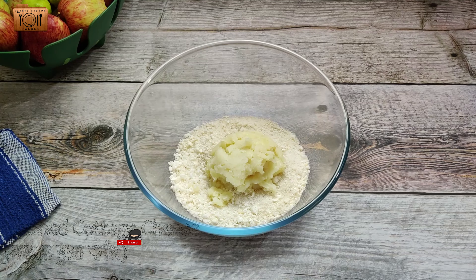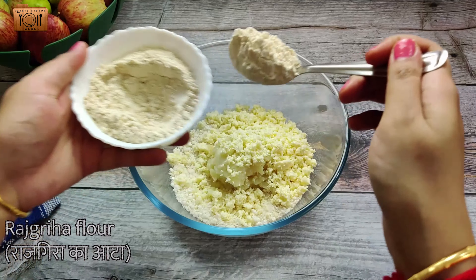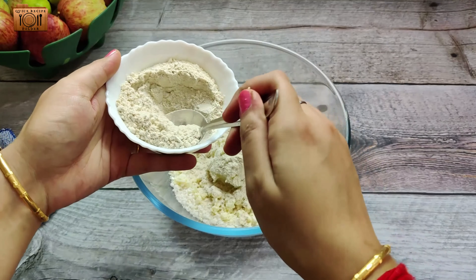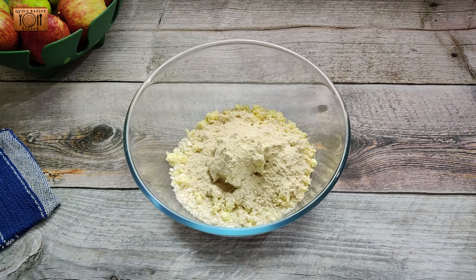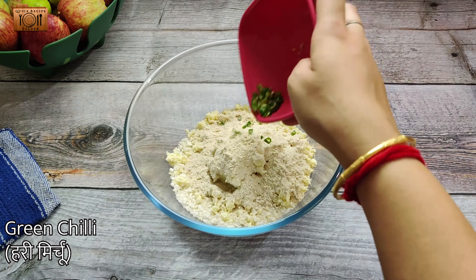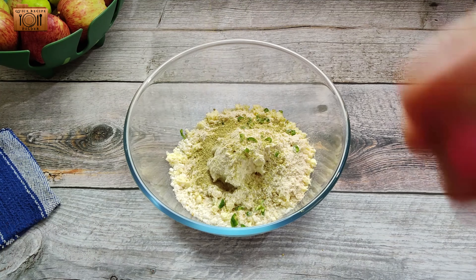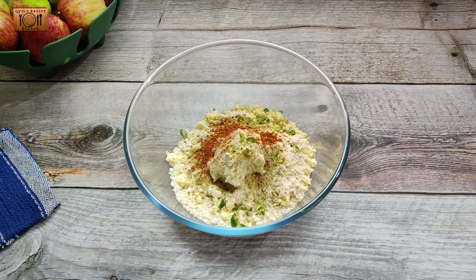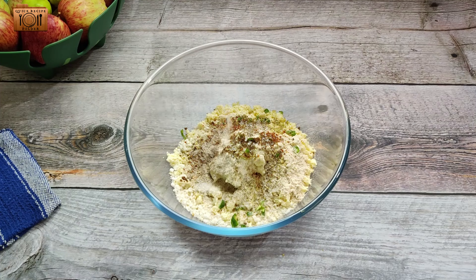Now we will add paneer and add 2 tbsp of rajgira flour. You can use any rajgira flour you have. Then add lal mirch powder and aam-chur powder. If you don't have aam-chur powder, you can also add 1 squeeze of nimbu in it. We will add salt to taste, and you can reduce the salt as needed.